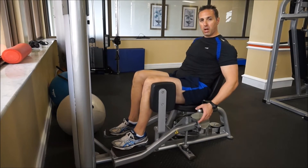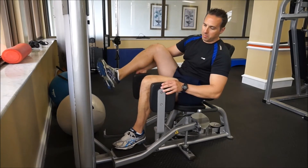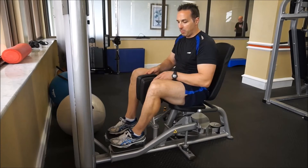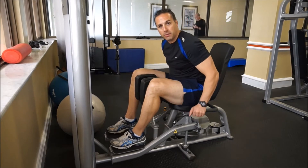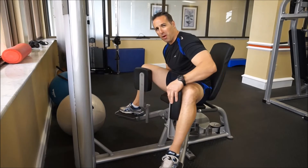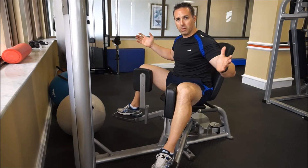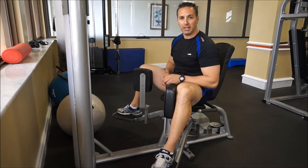Let the weight come back down and touch, then rest. Now what we'll do is return to the position and turn this around the opposite way. Now the pads are on the inside of my knees. I'm going to lift up that lever here to my right, push this out as far as I can go, and it's going to lock. Once I get to here, I'm starting to feel the resistance and the weight is kicking in.